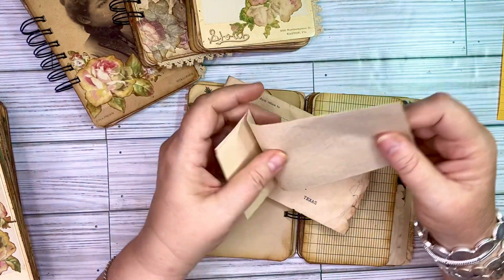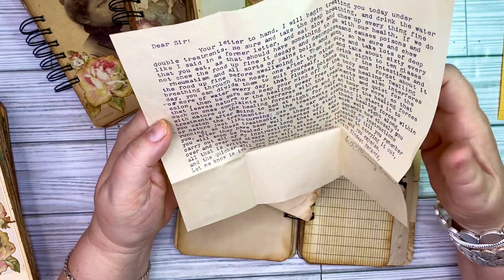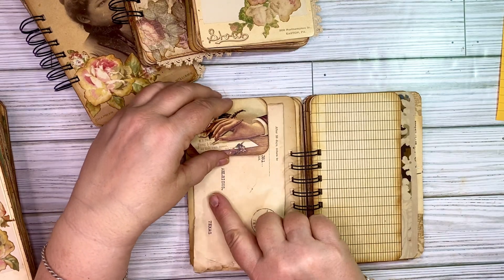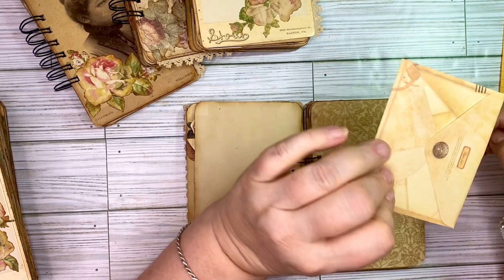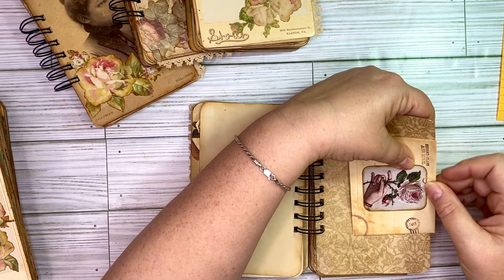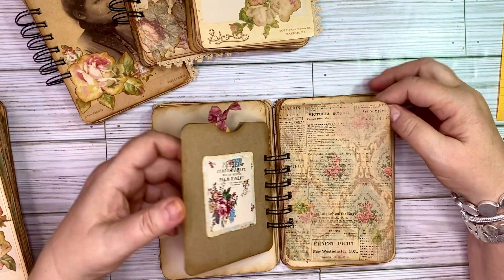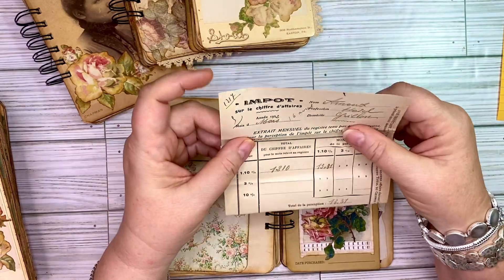There's no date on the envelope itself, but inside it says August 17th of 1920 — it was from LaGrange, Texas to Warrington, Texas, which is some of my favorite places to shop since I am here in Texas. Then this one has a little envelope that is just paper clipped onto that page. There's a little pocket with a little plain tag, with a little something on the front and the back of that one. And this one has a tuck spot with one of those French invoices from 1922.